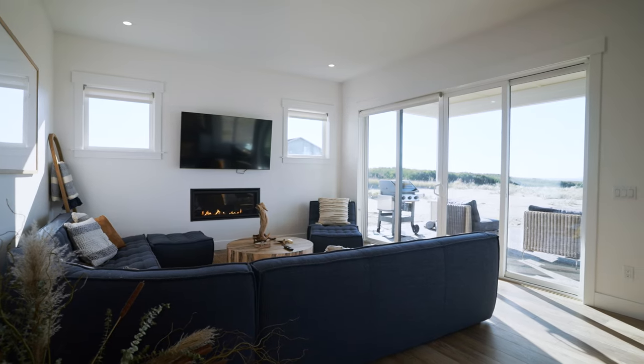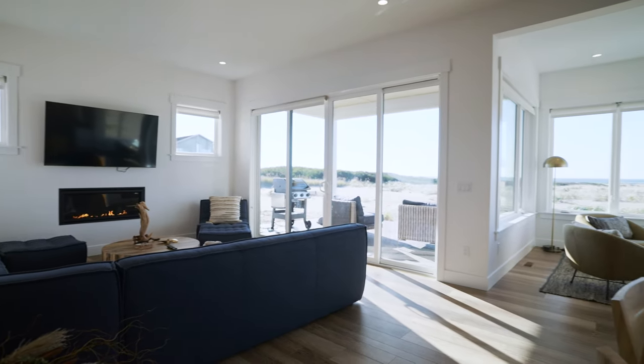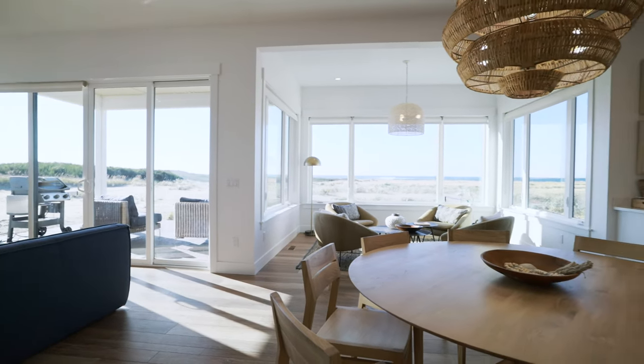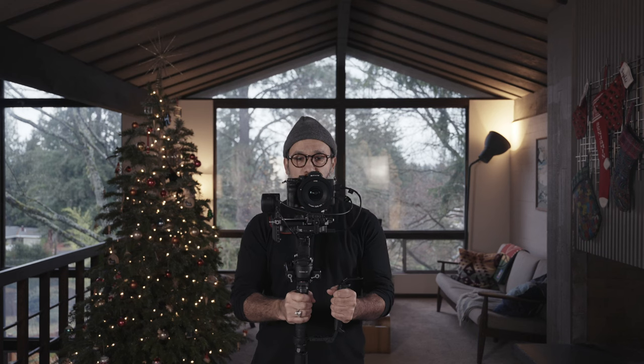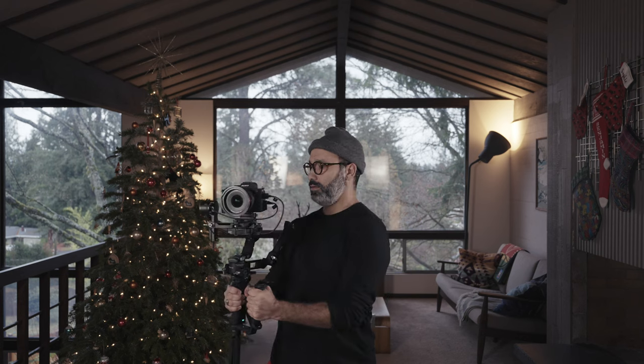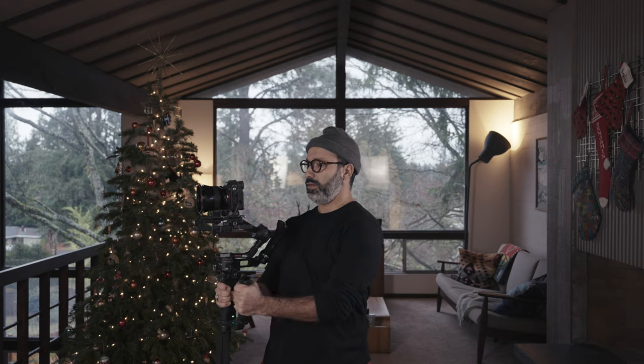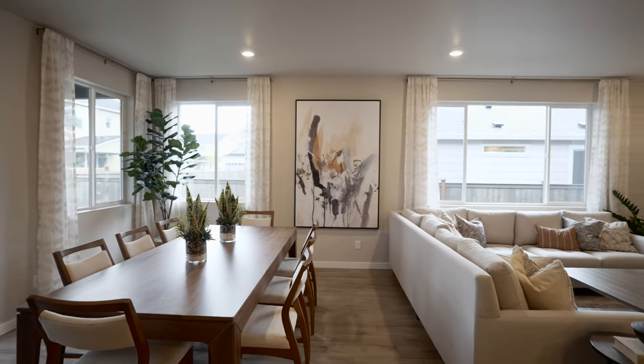Gimbal move one is panning while standing still. This will be in pan follow mode. You can do this in two ways — one, you can just rotate slightly. You can set your gimbal to however fast you want it to pan with you. I have this extra handle so for me it's easier to use my body — I just kind of bend down with my knees and twist my body and then the gimbal just follows. Easy.